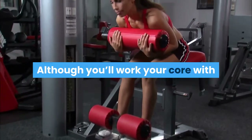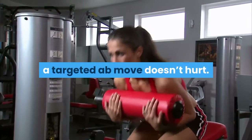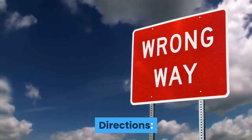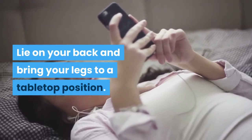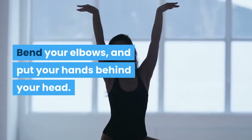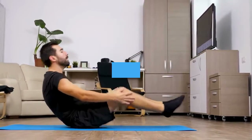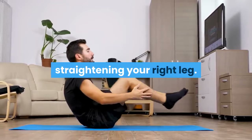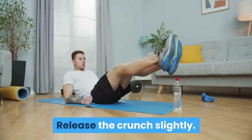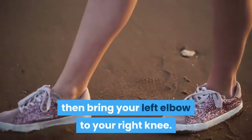Bicycle Crunch: Although you'll work your core with almost all of these strength exercises, a targeted ab move doesn't hurt. Lie on your back and bring your legs to a tabletop position. Bend your elbows and put your hands behind your head. Crunch up and bring your right elbow to your left knee, straightening your right leg. Release the crunch slightly, then bend your right leg and straighten your left, bringing your left elbow to your right knee.